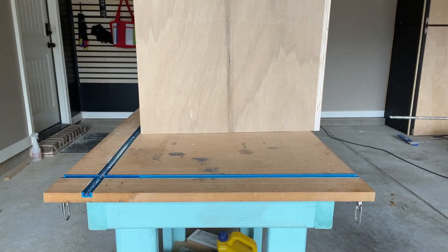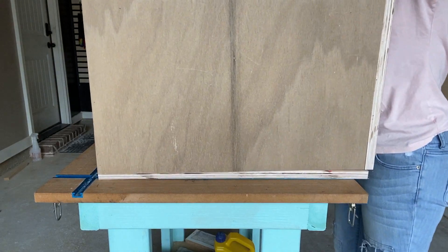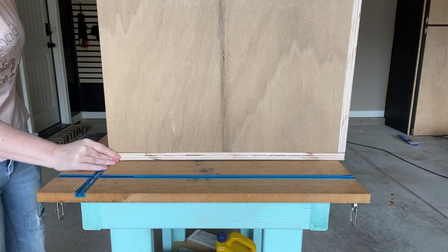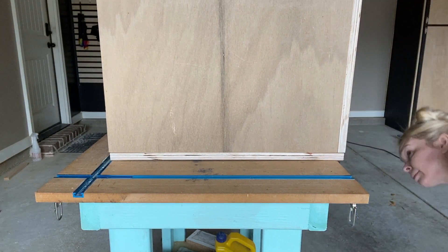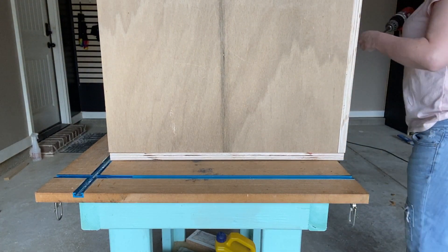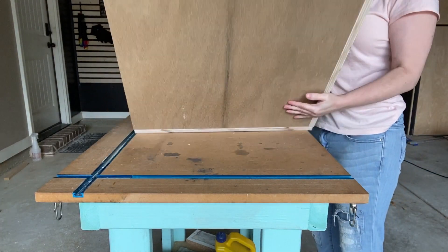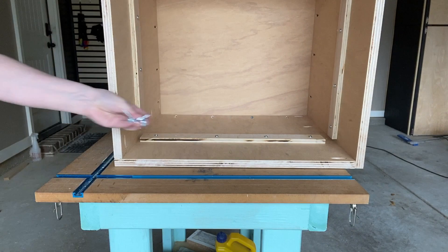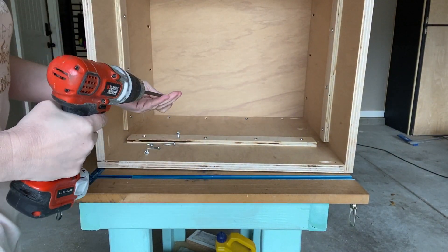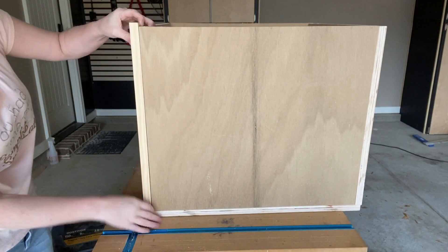That was simple enough and next I'm just going to add the bottom to this. It's a little difficult to do over this table but I'm just aligning it up and for ease I'm going to attach a few pocket holes from overhead, then flip the box over on its side so you can get a better angle. All I'm doing is attaching 1-1/4 inch pocket hole screws into the bottom edge to attach that bottom to it — pretty simple.